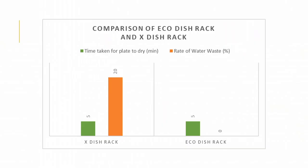As for the results, we found that the drying time required by both was the same. However, we noticed that the water wastage rate of the existing dish rack is still high compared to our eco dish rack. Therefore, we concluded that the existing dish rack either lets water drip back into the sink or drip anywhere and leave stains on the kitchen counter, while our eco dish rack manages to use all the excess water to water plants and leaves no stains on the kitchen counter.